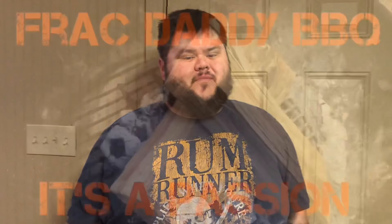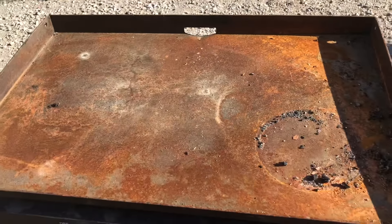If you live somewhere that's very humid, you may know that your griddle is going to rust over time. Mine got out of control, so I'm fixing it today. We're going to take you outside, show you how bad my griddle is, and then we're going to make it looking like new.